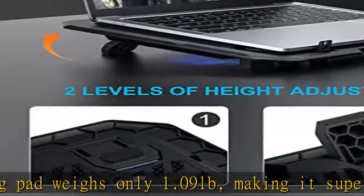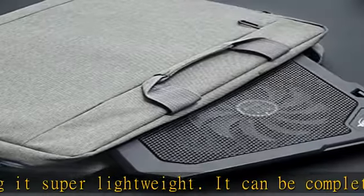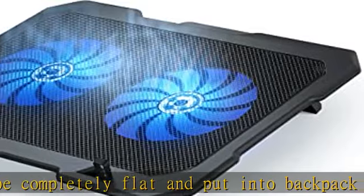Ergonomic comfort: the laptop cooler stand has two adjustable height settings for a more comfortable typing and viewing experience when working or playing games. Extra USB port: USB composite power interface.